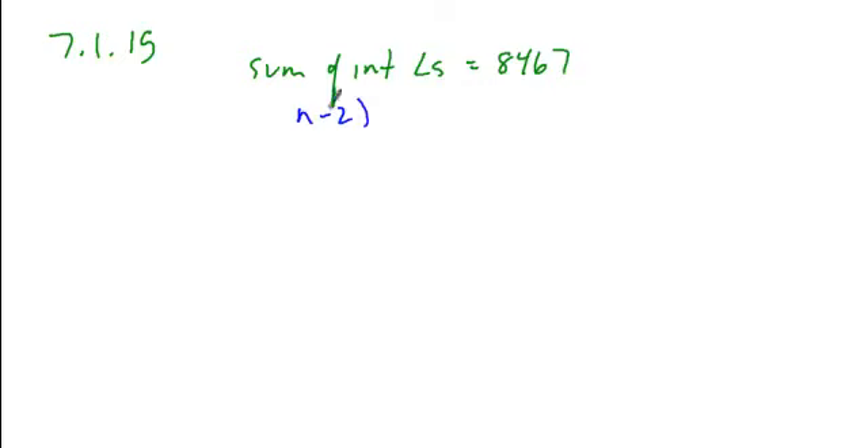If we take the expression for the sum of the interior angles — n minus 2 times 180 — set it equal to the given amount, and then look to solve.